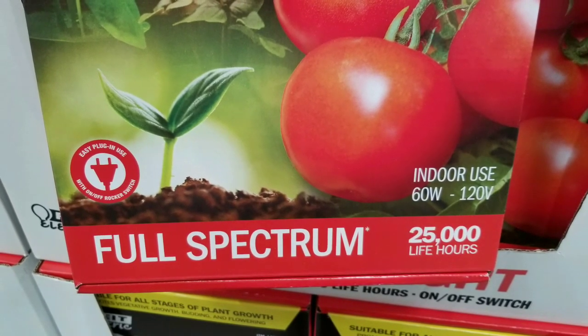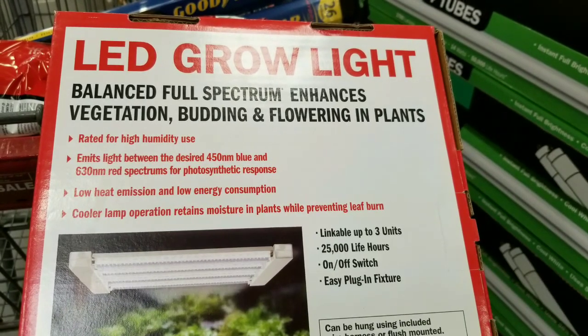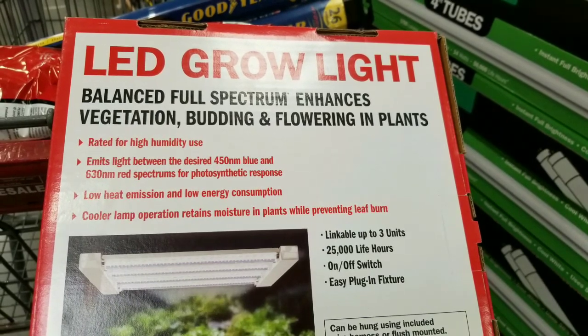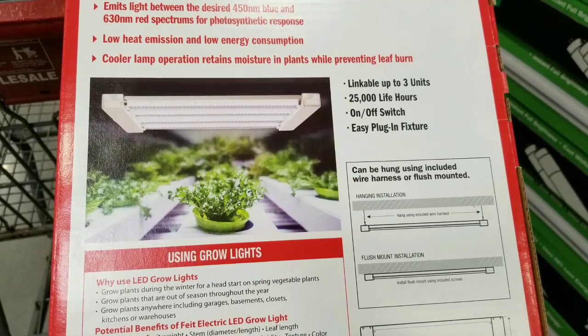This is a full spectrum one. I'm pretty sure they have other versions, but Costco carries the full spectrum one. I'll leave a link below for the Amazon link — there are other grow lights from Fiat and some others sold there. Pretty cool that it's at Costco, and you can actually put three of these units together, which is nice.